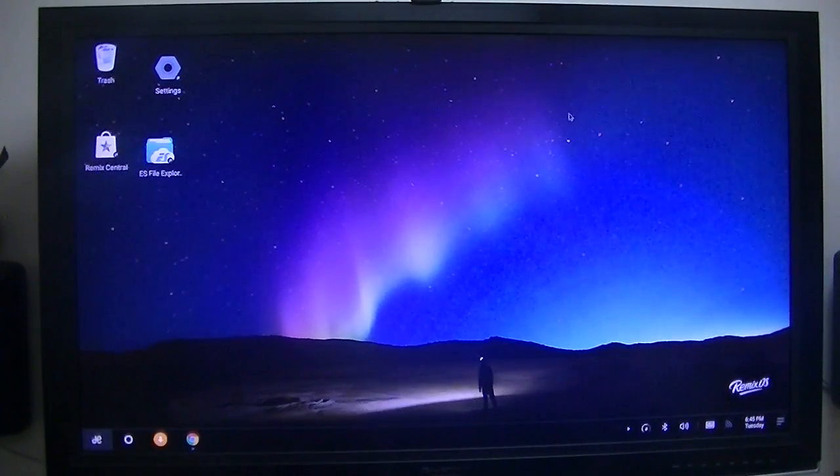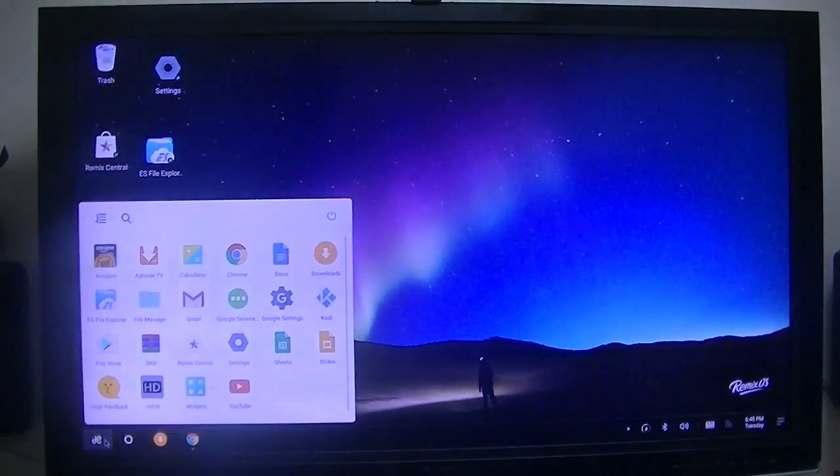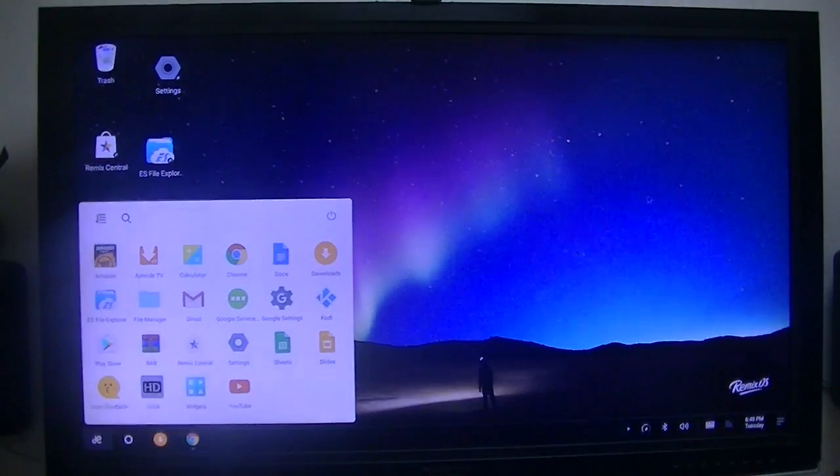I'm using the Remix. Remix is a combination of Windows, Linux, and Android — you can window everything with it, which is good. I like that probably more than Android. Those that are not familiar with the Remix OS will hear more and more about it, because they're porting it to many different devices, including Windows machines.